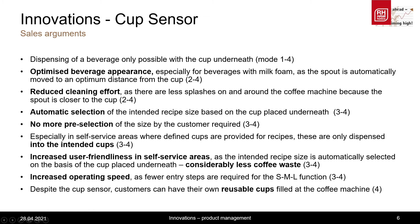With our automatic size pre-selection of our sensor, which is used in this bakery chain, there are different selection possibilities due to the cup sensor. The machine now only dispenses the recipe or size which was intended for the cup placed underneath. Therefore, the customer does not need to pre-select anything manually, which increases the user friendliness in the self-service area, and also the operating speed.